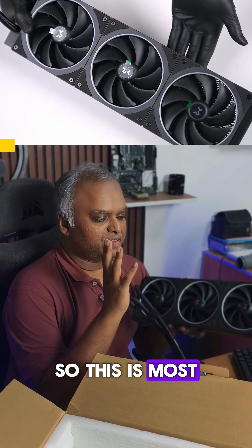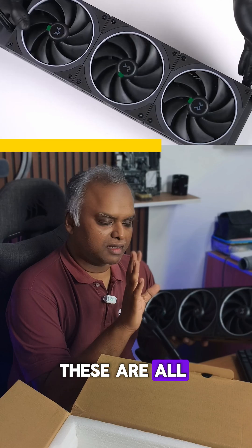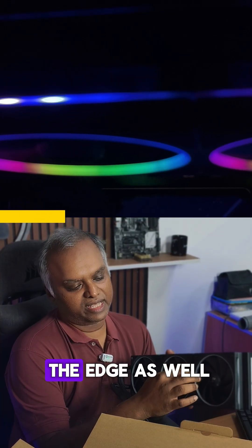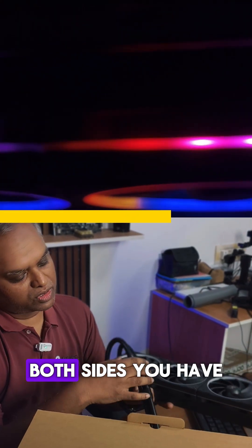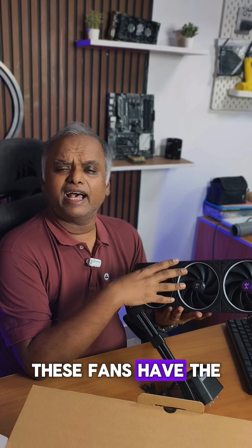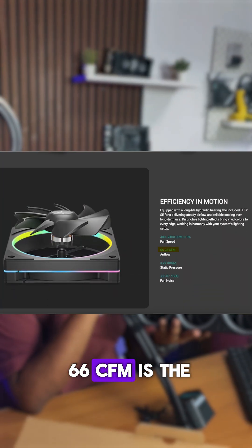This is the most awaited FT12 fans. These are all hydro bearing fans. It has lighting in both the light strips on the edge as well as on the side — both sides have lighting. These fans are all daisy chainable and have a 66 CFM flow rate.